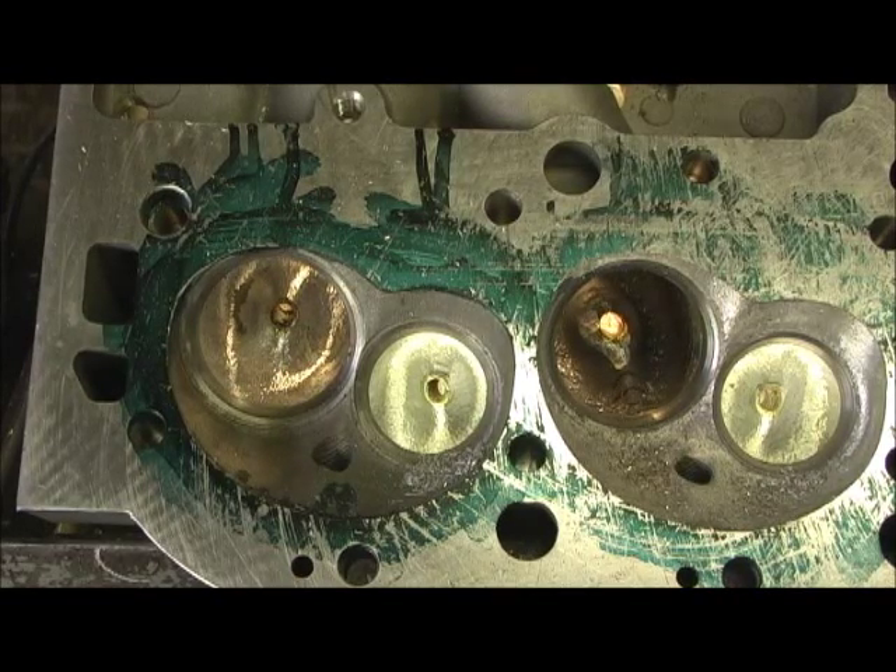Y'all want to see something that's just incredible, you're fixing to look at it here. This was a tremendous amount of work.